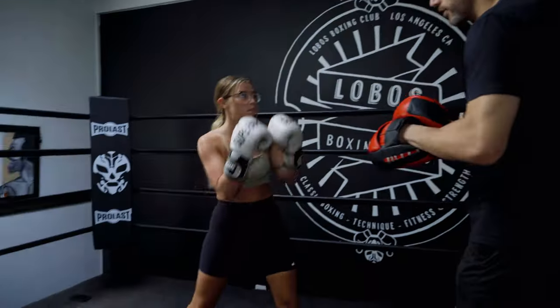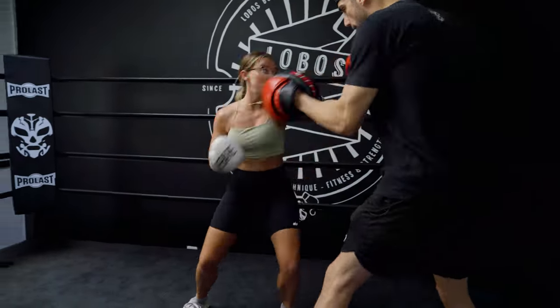So full speed, it should look like this: jab-cross, inch back, jab-jab-cross, drop, boom-boom-boom — just like that.